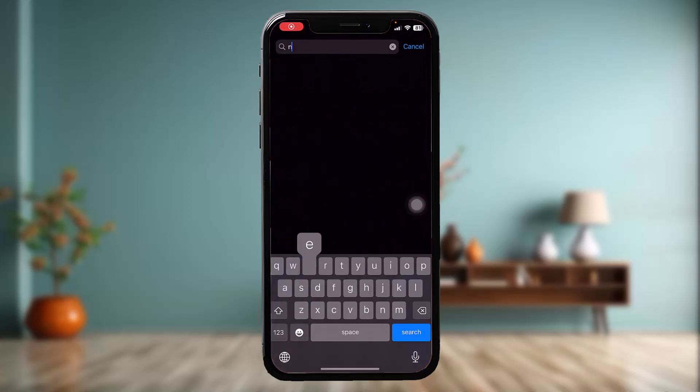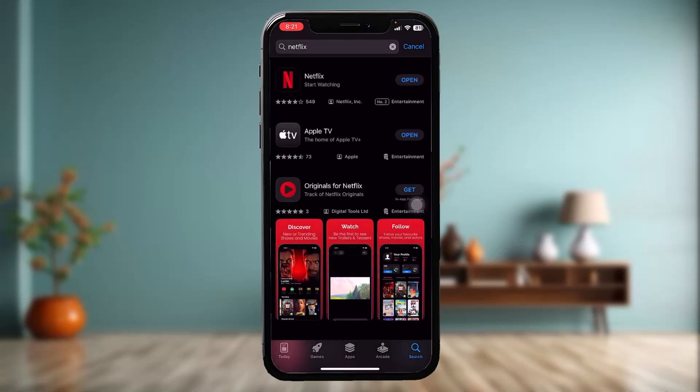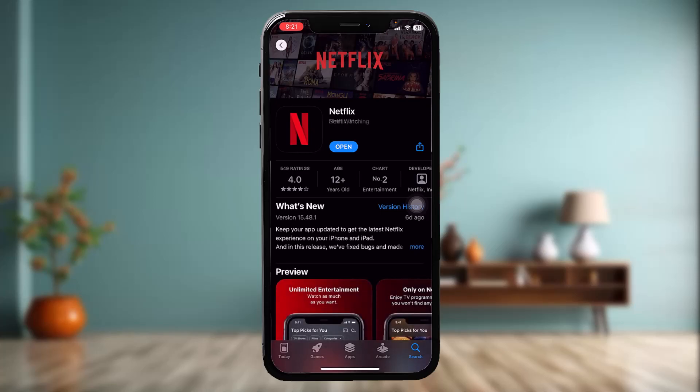The first thing you need to do is check if Netflix needs an update. Simply go to the App Store, type 'Netflix' in the search bar, and check if the app needs an update. Sometimes an older version can cause this issue, so a simple update will probably fix it.